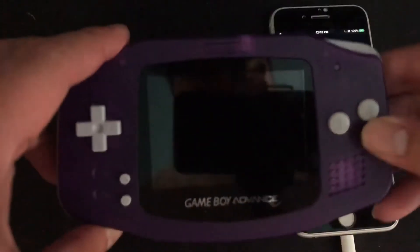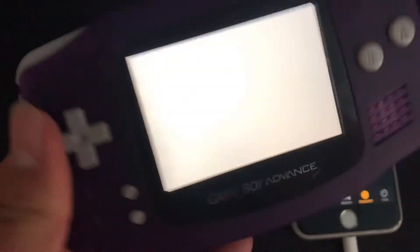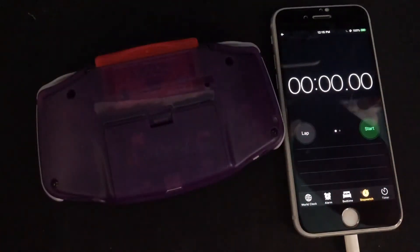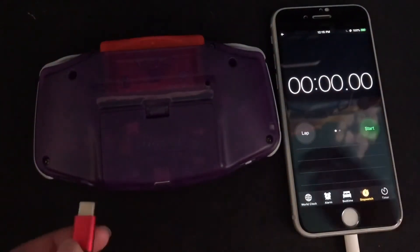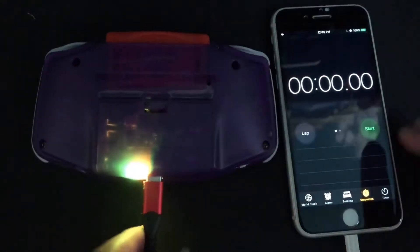The Game Boy is dead. I'm going to time how long it takes to recharge, so I'm plugging it in and starting the timer now.